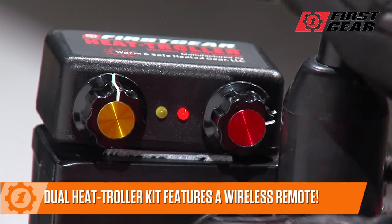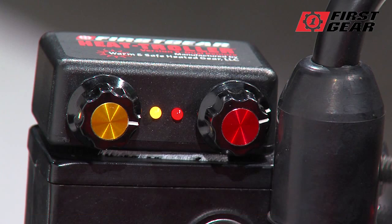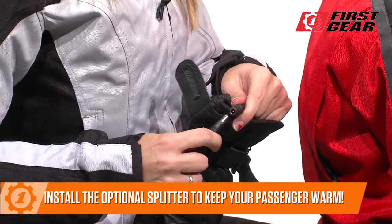Control your warmth with the dual remote control heat troller you can mount anywhere or keep in your pocket. Your Warm and Safe equipped passenger won't get left out in the cold if you install the optional splitter to help them plug into the warmth.